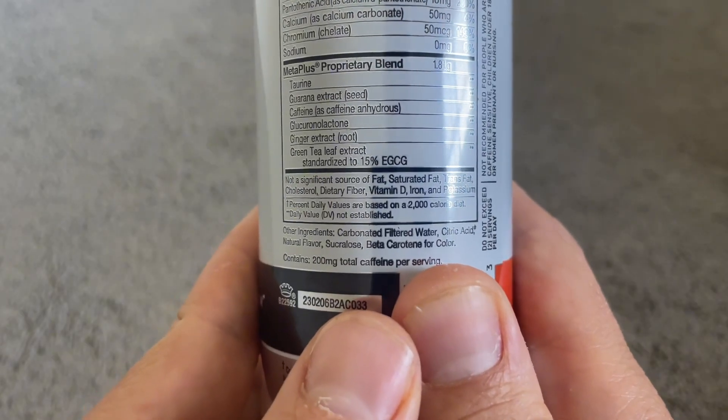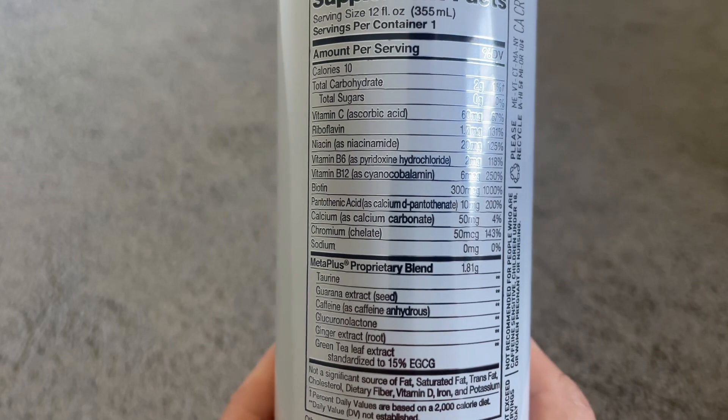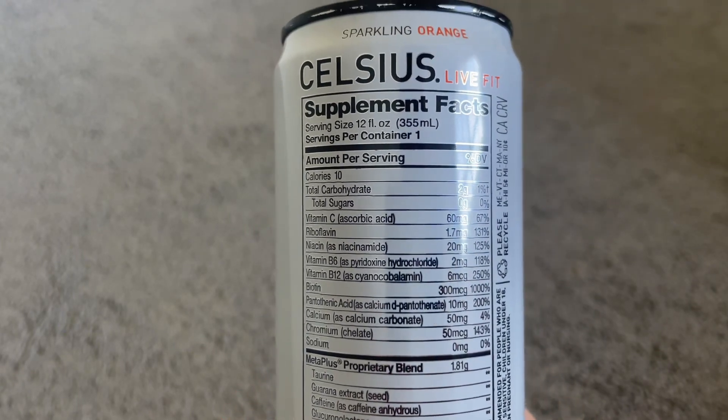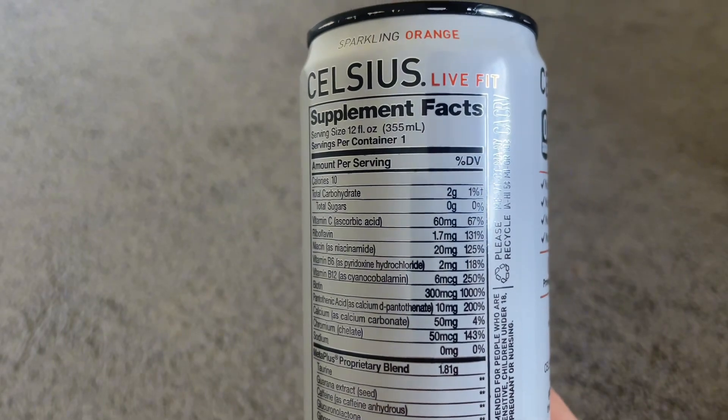They have no sugar or preservatives and they have 200 milligrams of caffeine. I don't like coffee because of the jittery feeling, but the 200 milligrams of caffeine comes from green tea and it's actually a nice smooth caffeine.